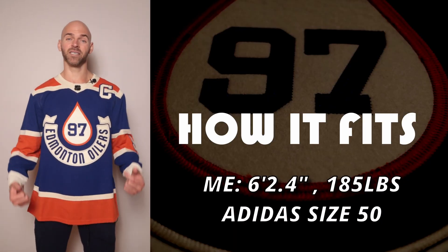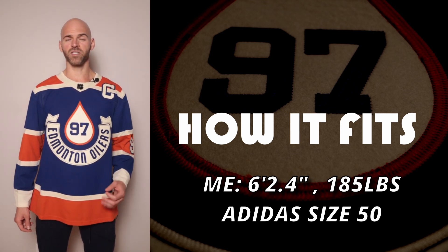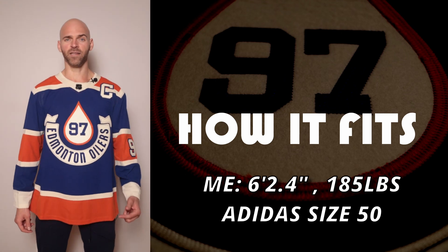You can see how the jersey fits — this is an Adidas men's size 50. I'm a little over 6'2" and 185 pounds.